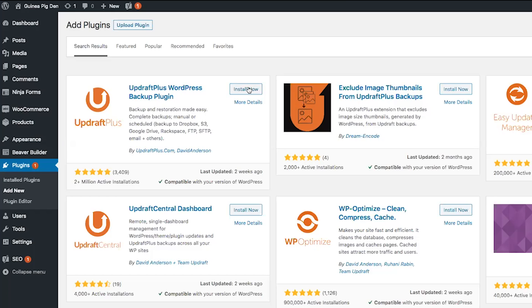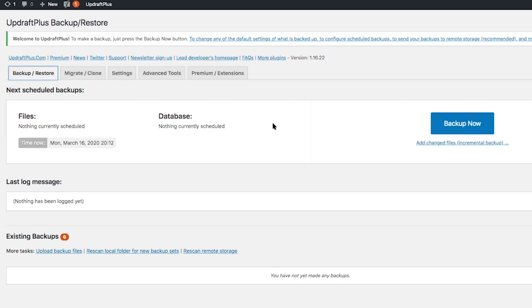Go ahead and click install now. Once it's installed, go ahead and click on activate. The first thing you'll want to do when you install the UpdraftPlus plugin is take a manual backup of your site.